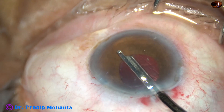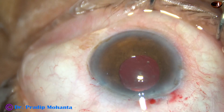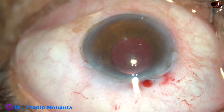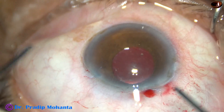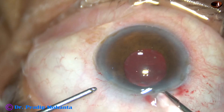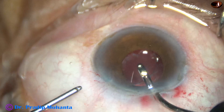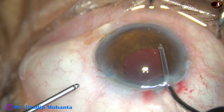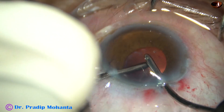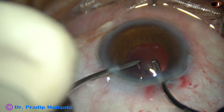And now I am going to remove all the visco. Visco must be removed very nicely because otherwise there can be visco-induced raised intraocular pressure, which is very uncomfortable for the patient. Once the intraocular pressure goes up there is corneal edema, steamy corneal edema — there is pain and the patient is not happy. So we must devote some quality time to remove the visco.